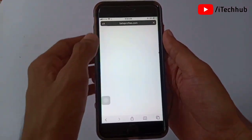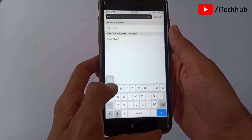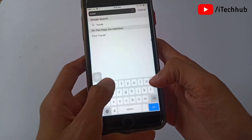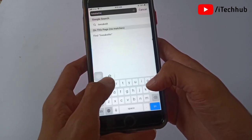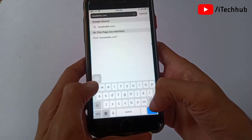First of all, open any browser on your iPhone or iPad. In the top corner search bar, search for 'twerkelite dot com'. This website is used to download Cydia on your iPhone and iPad devices. I will give you this website link in my description.